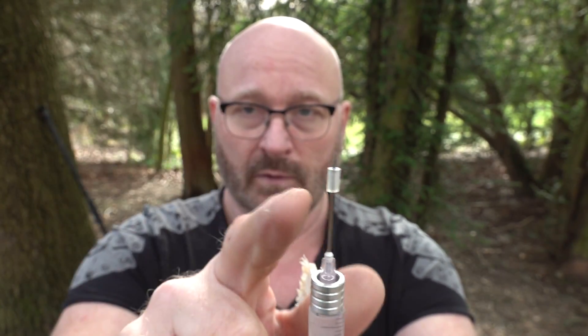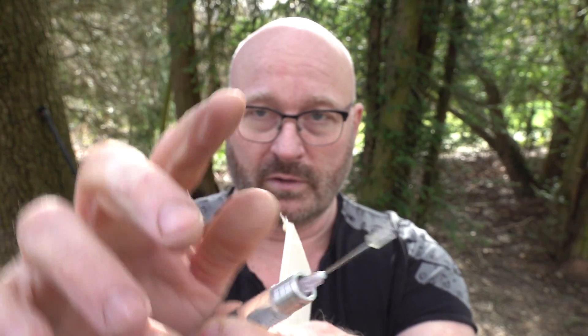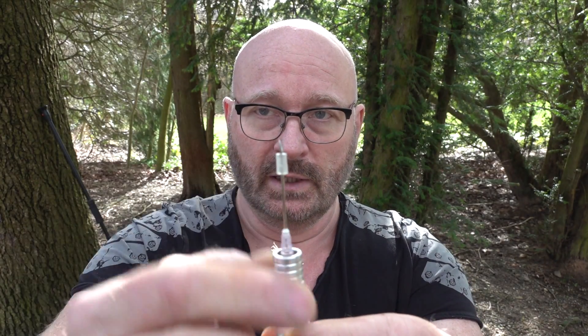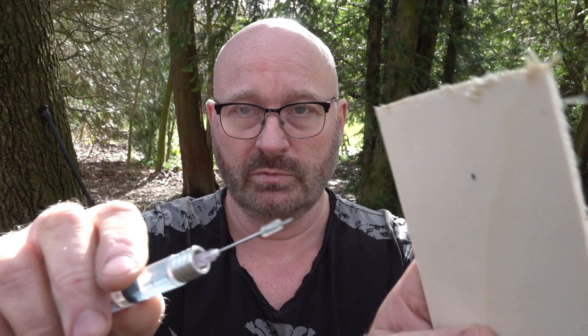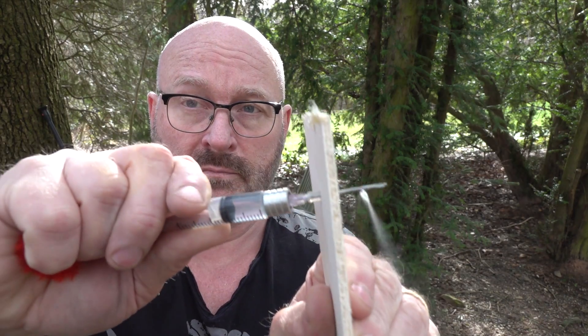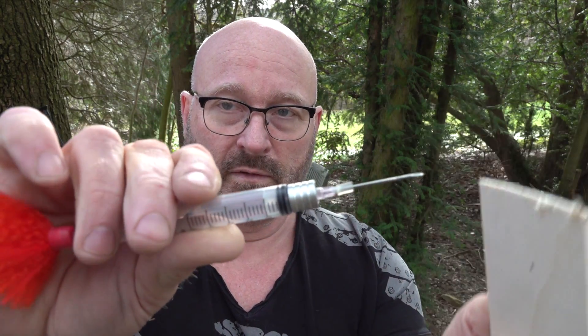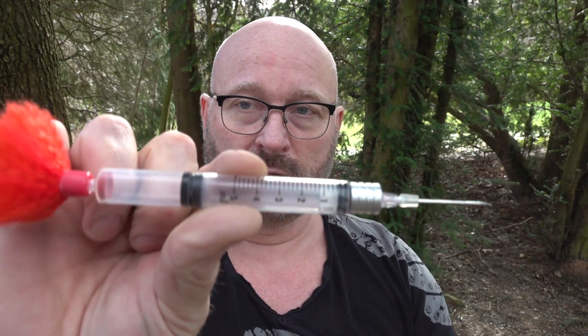So this needle won't spray out to the front, but it will actually spray out to the side as soon as this little silicone tube is removed. Let me show this to you. Here we have a board with a little hole. It's pressurized and now you can see that it is actually ejecting. And now the syringe is empty. Very clever.